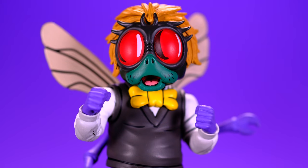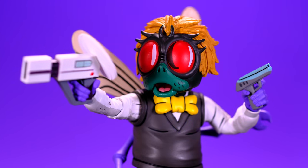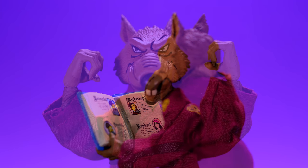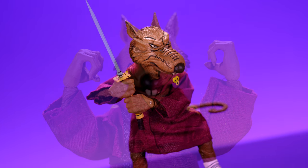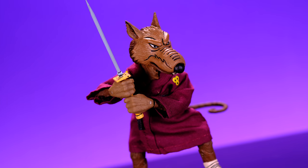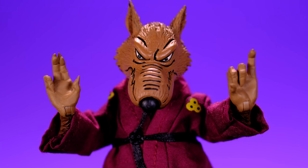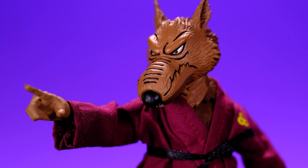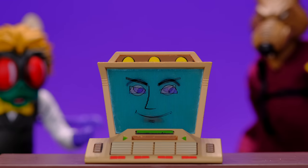Both figures come with multiple sets of hands. Baxter has a pair of fists, a set of loose gripping hands, and a set of trigger finger hands to hold his blaster. Master Splinter comes with loose gripping hands for the books, tight gripping hands for the sword, a pair with fingers in odd positions good for martial arts poses, and one right hand that can hold the little blaster with the index finger pointing out. Pretty good amount of hands for both figures.